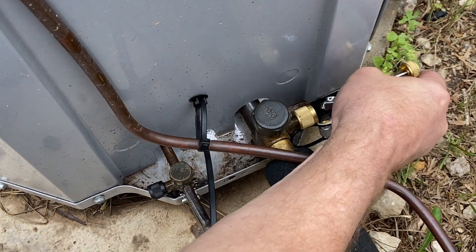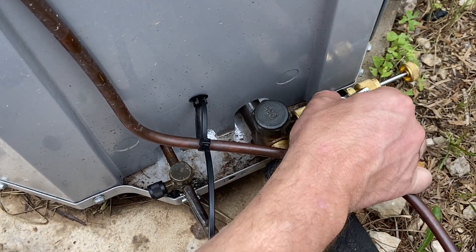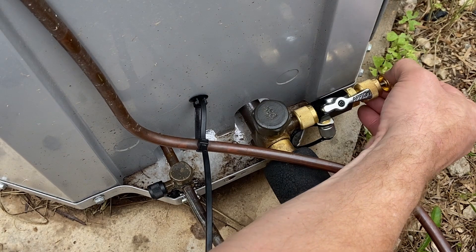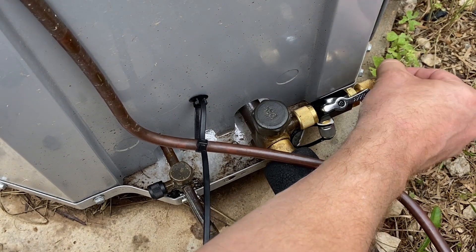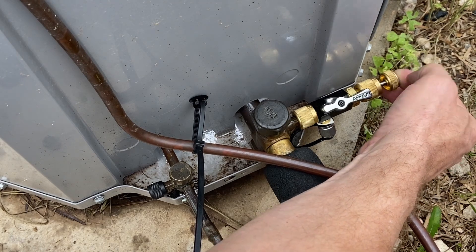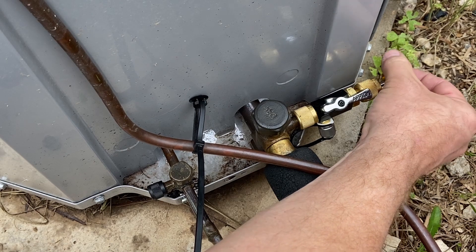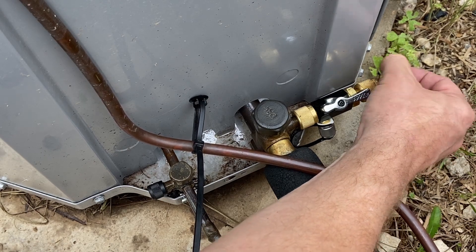Our tool is attached and our valve is open. No refrigerant is coming out because our valve core is inside. What we are going to do is push this valve in and lock it onto that valve core or valve stem. Now I'm holding it with one finger and twisting it with the other. As I'm twisting this, I'm unscrewing that valve core out of the system.